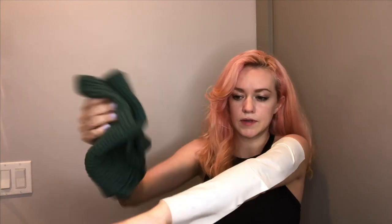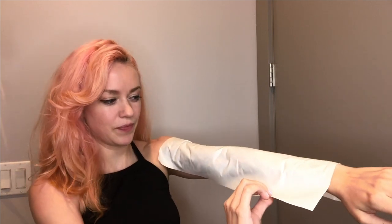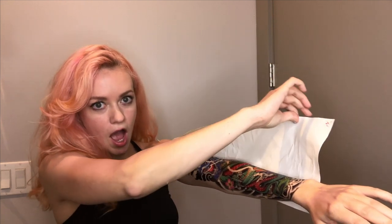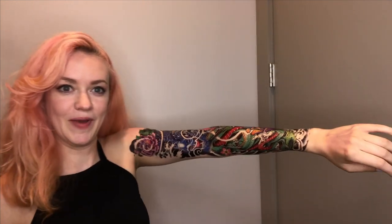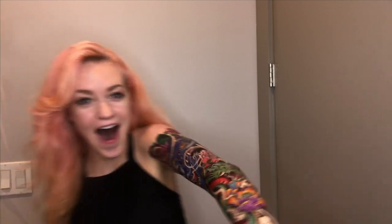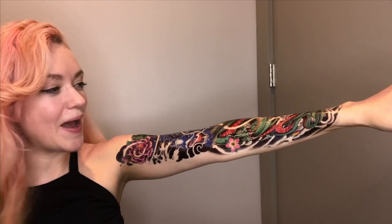I'm a little nervous I couldn't get this to go straight. Let's see if it looks bad. Okay, so I think it's ready. Let's take it off and see. Holy crap, this looks badass. This looks so cool. This actually really worked. I'm amazed that this looks awesome.